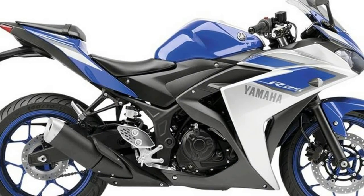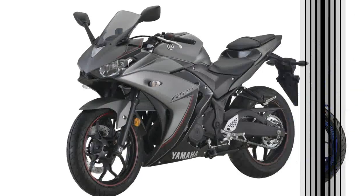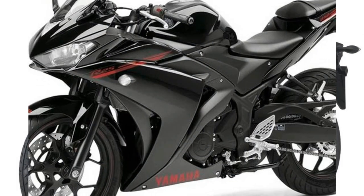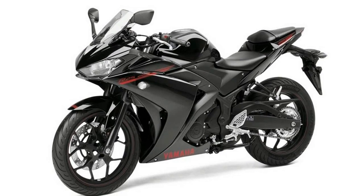The bike uses a tubular dry frame that offers easy-to-use ergonomics. A multi-fold wraparound full fairing gives the R25 a muscular profile. The edgy design of the fuel tank carries forward the R-series design language, with subtle knee recesses.